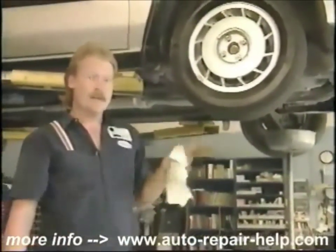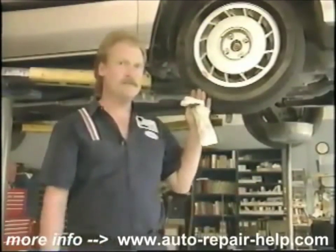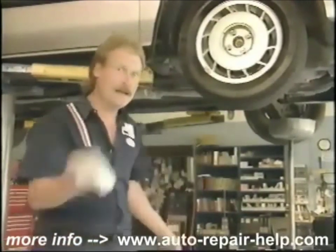I'm about to change the oil in this car, and when I do, there are other items to check, like tire pressure, battery water, brake fluid, and that's just to name a few. Come on, let me show you.